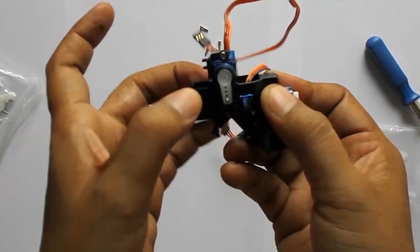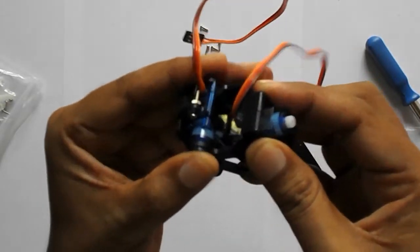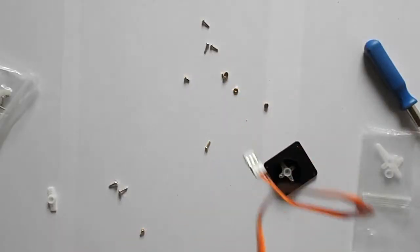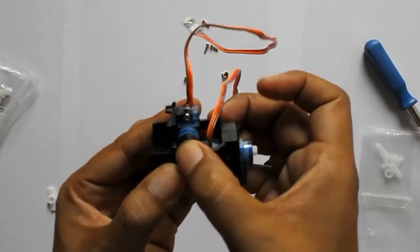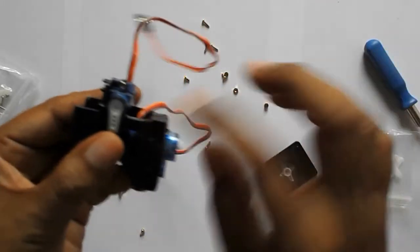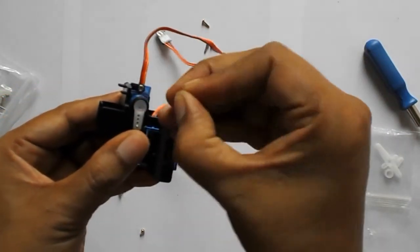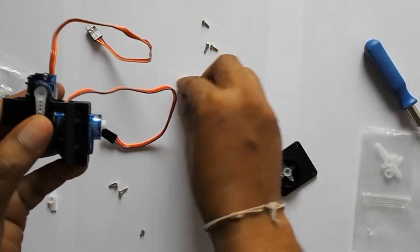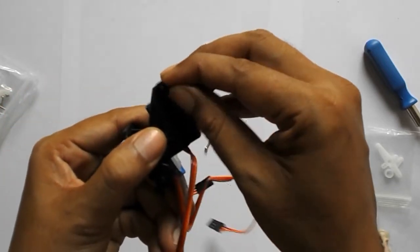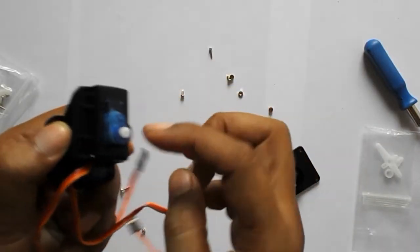It is very easy and the horn is also to be connected with this servo. Now you can see this horn is connected. We have to connect this horn and screw it at this place. Here is the screw — we have to just make it fix over there with a small screw, and this medium-size screw we have to put at these two places to fix this bottom piece.